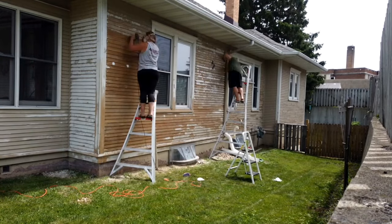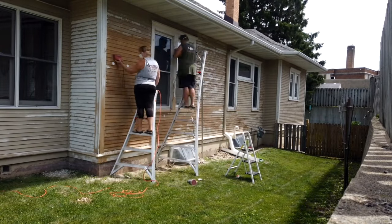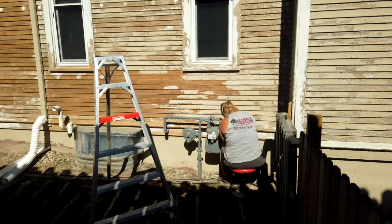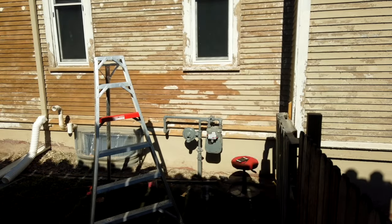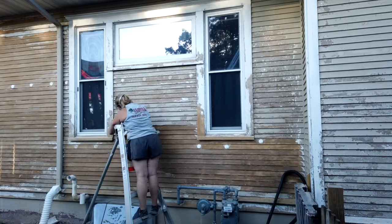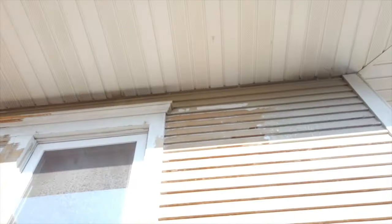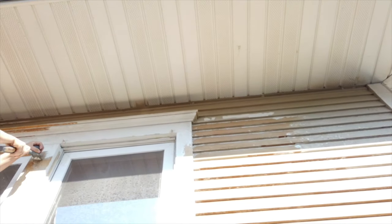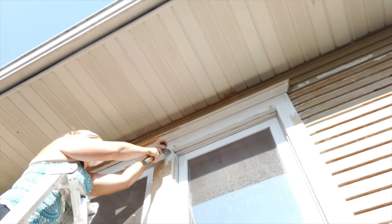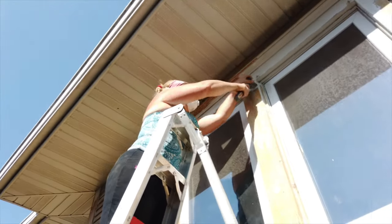Those white circles you see are plugs from the insulation. The prep work was about 80% of the job, whereas painting and priming took about 20%. I have no clue how much time I spent on this — I don't even want to know. There's that scraper — it has a carbon fiber blade, and we went through quite a few blades. But thanks dad for the recommendation; it worked great.